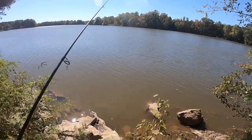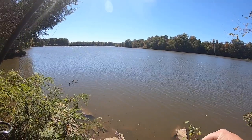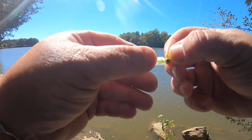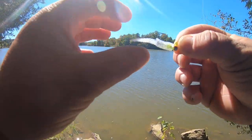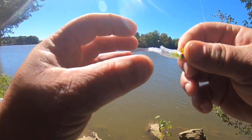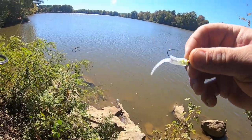We're down to a 10 pound fluorocarbon leader because I left my eight pound and six pound at home. I've got an arky chartreuse sickle jig head, 1/16th ounce, and a Trout Magnet in the shad pattern. I've cut one of the legs off and it just gives them a lot more action that way.